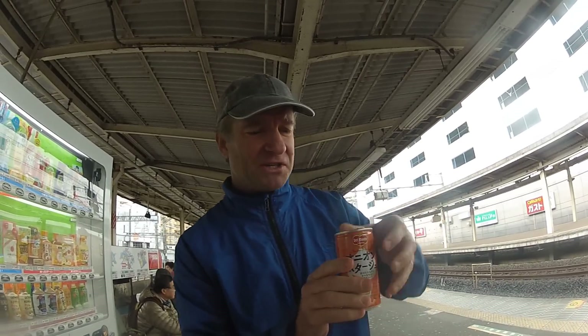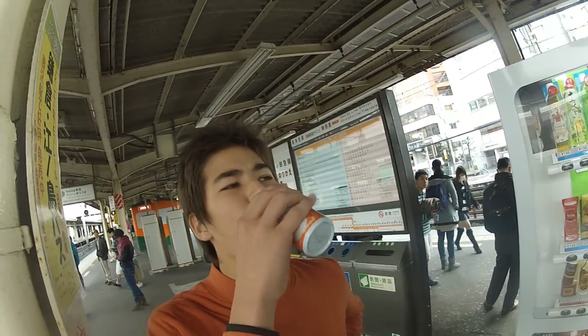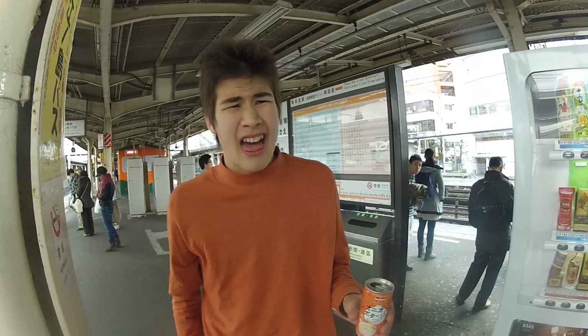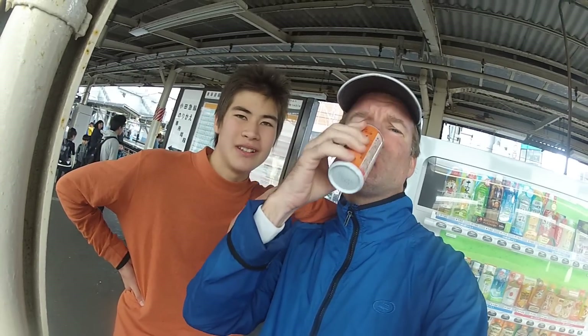Wait a minute, I forgot to shake it up. I'm giving it a thumbs down — it's too sweet. It tastes pretty similar to the corn soup, actually. There's no onions in it. You drink it — it's too sweet. One to ten, what do you think? What are we going to give it? A two. Well, I'm going to give it a three just because it's hot and it's cold out right now. Onion pottage soup from Del Monte. Bleh.